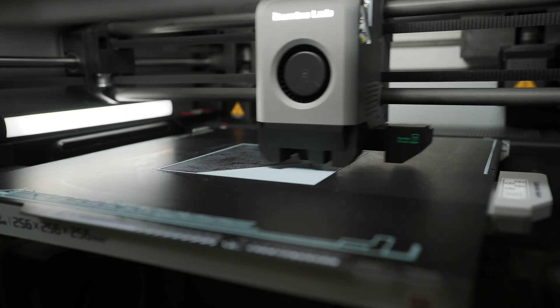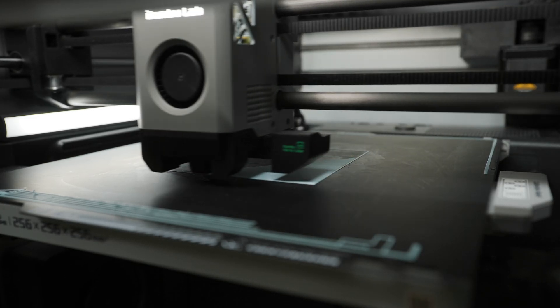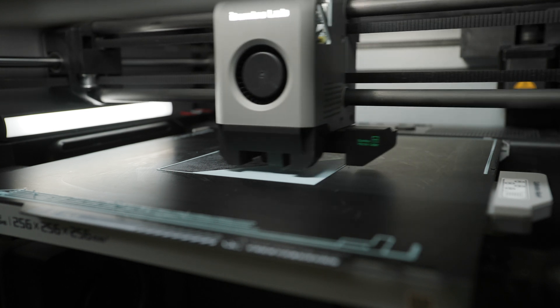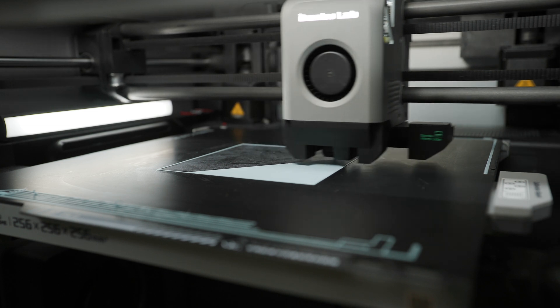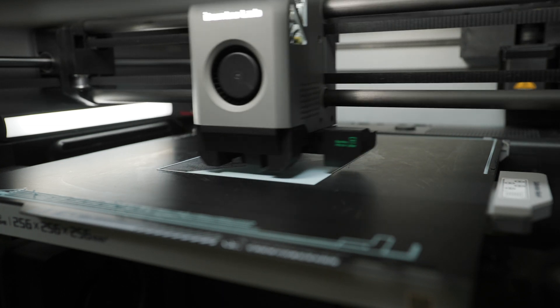The first test was a test of the printer's noise level when printing the first layer. The first layer prints significantly slower than the other layers and the print cooling is not turned on when printing. So, let's look at some measurements!